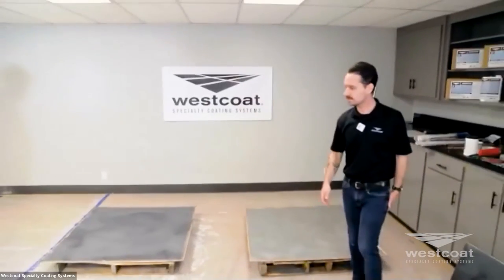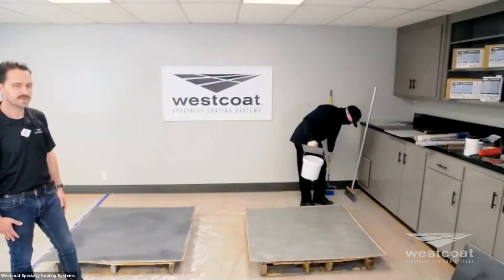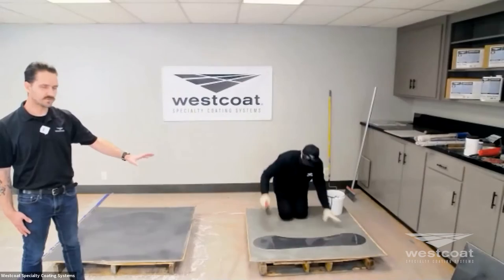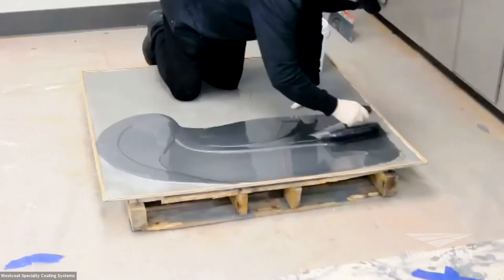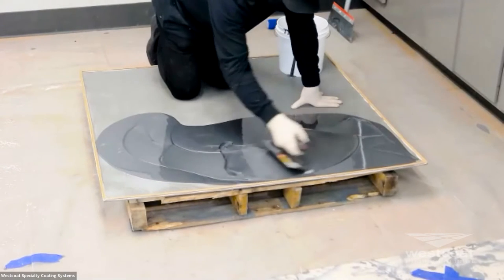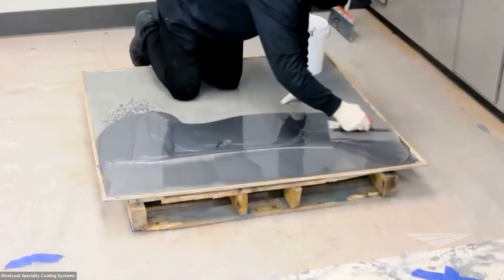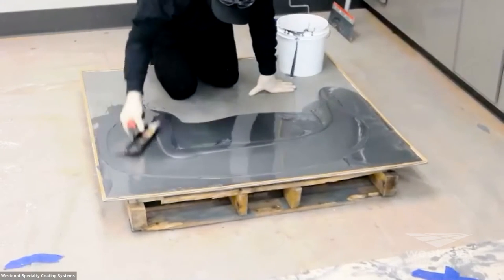Mike has properly mixed the material and is coming over to the board. We've primed this board with EC12 in a complementary color — EC12 pewter gray. Mike is going to apply the EC38 in graphite, which is a really beautiful, rich color. You'll notice he's not using a flat blade squeegee — he's utilizing a notch trowel. A notch trowel or notch squeegee is the appropriate tool to gauge this material out. The yield for this material is approximately 50 square feet per gallon, so the notch trowel helps provide the appropriate mils and yield to ensure full coverage.